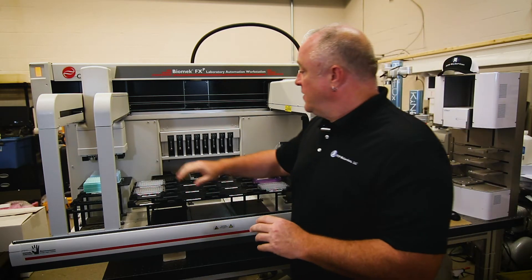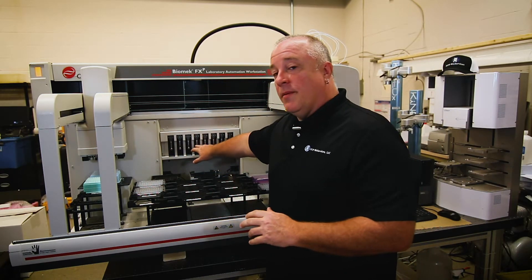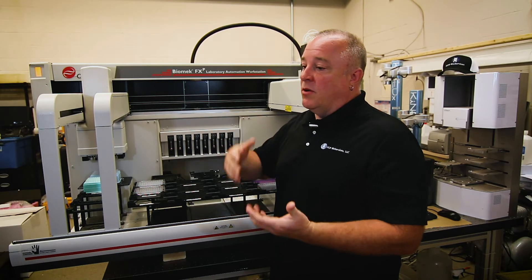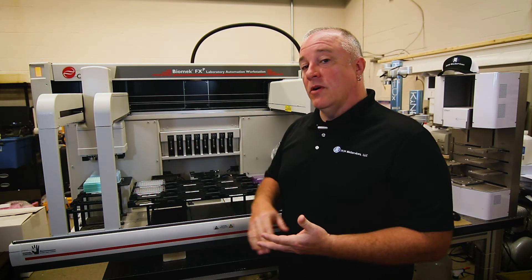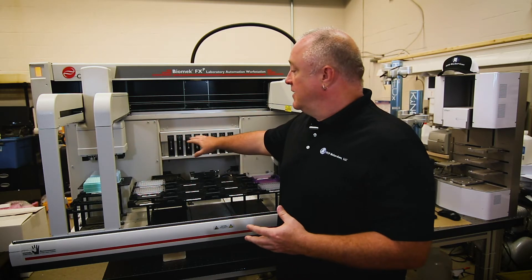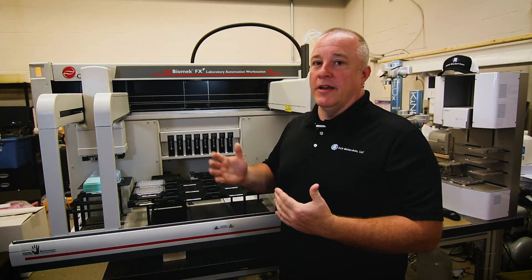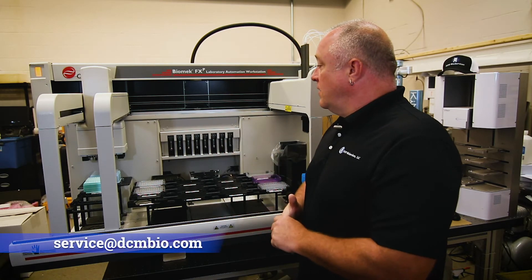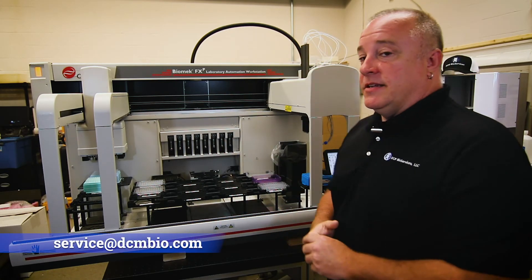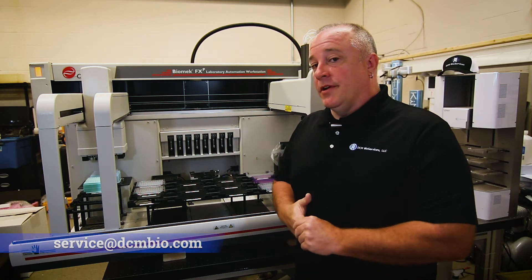Another thing I wanted to mention is if you have different syringe types — we have 1ml syringes — if you have the lower volume ones like the 250s or the 500s, you may have to let it purge a little more, because these will only purge 1ml at a time, or 250 or whatever syringe type that you have. So go ahead and let it purge for longer. Make sure all the air is out of the system and you should be good to go.